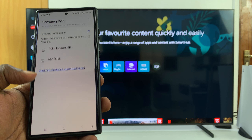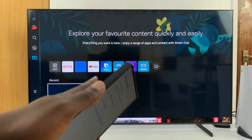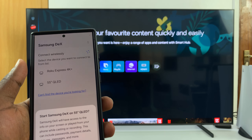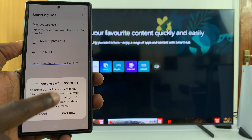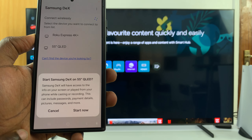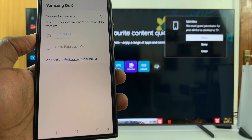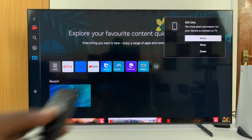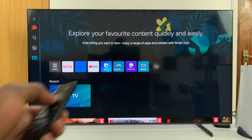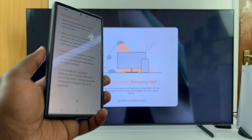It found my Roku and also my 55-inch QLED, which is this TV right here. All I need to do now is tap on that and then tap on Start Samsung DeX on 55-inch QLED. Then on the TV I'll need to allow it, so just grab your TV remote and click Allow, and now it's going to connect this Galaxy S24 to the TV.